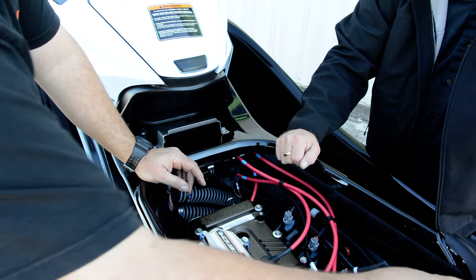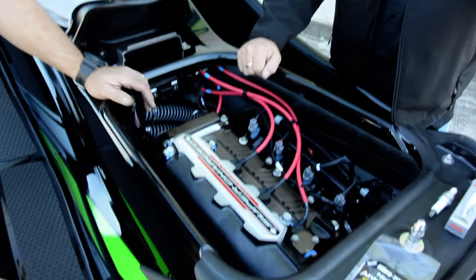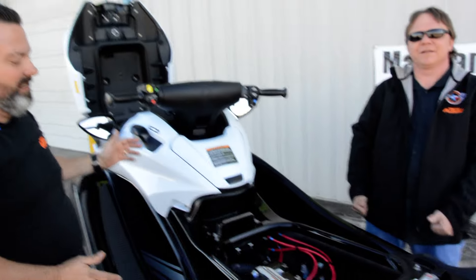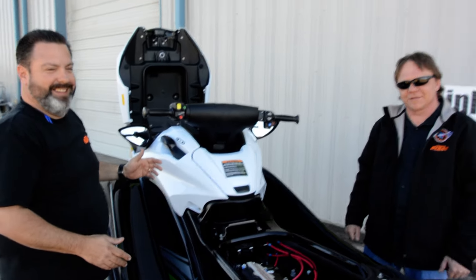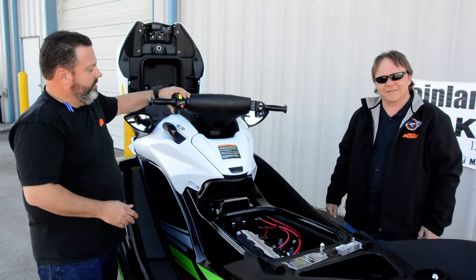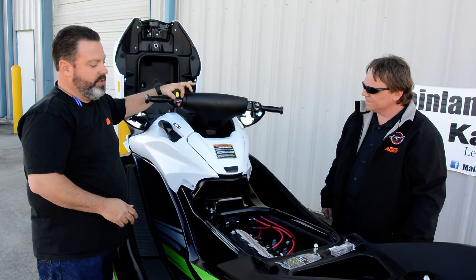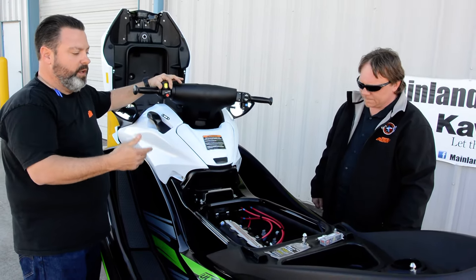Once you get all the spark plugs out, then what? Basically, stand back and crank the engine over — it's going to shoot like Old Faithful out of those cylinders. It's going to be a geyser. Just put your key in, put your lanyard on, push the green button, and crank the engine over. Just let it shoot.